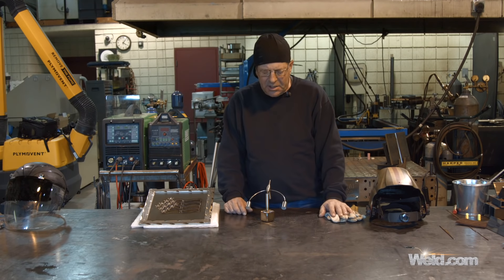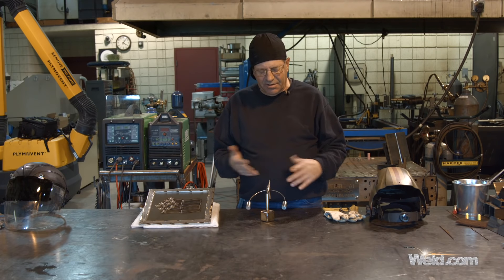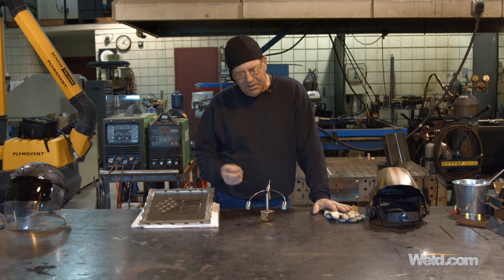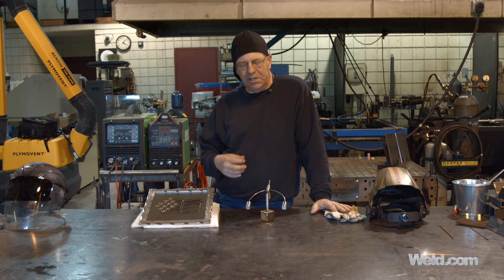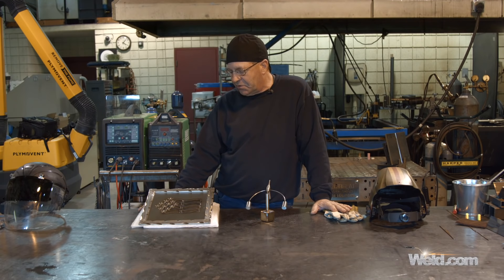There are some really great TIG welders out there and I'm sure most of you are aware. I see stuff on titanium exhaust, all over, all kinds of applications. And it all boils down to this: learn the basics, practice, and get that fine control. You can think outside the box and create some really cool projects.